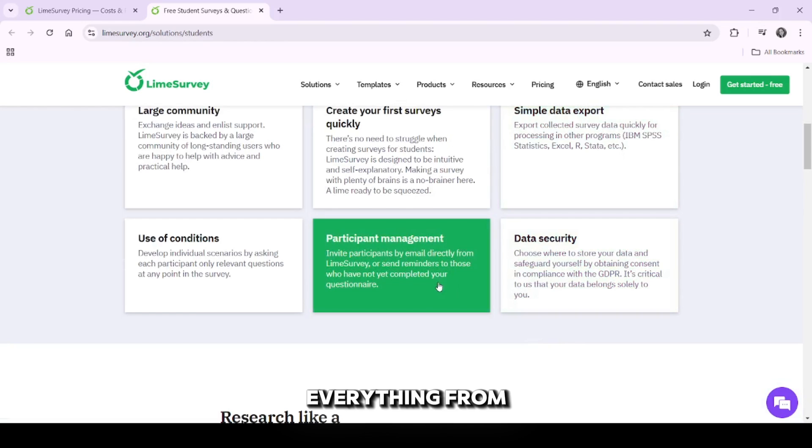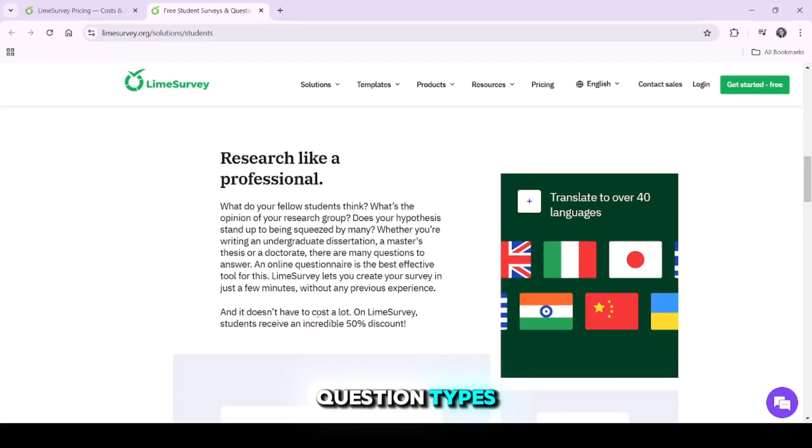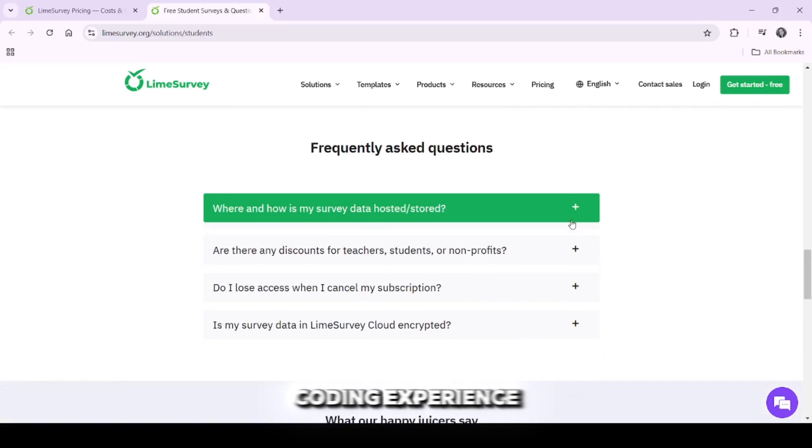You can design everything from simple feedback forms to complex surveys with advanced question types. The platform is designed for users with some technical skills, especially those familiar with survey design or who have a bit of coding experience.